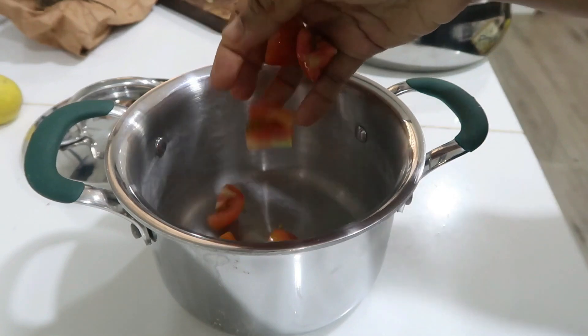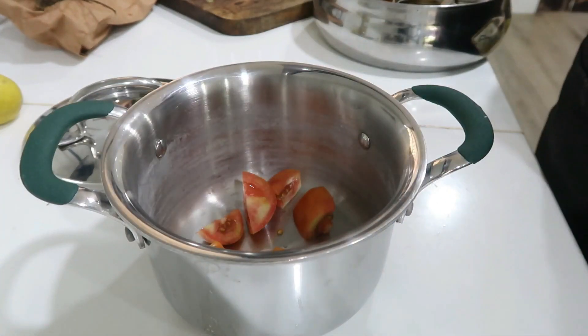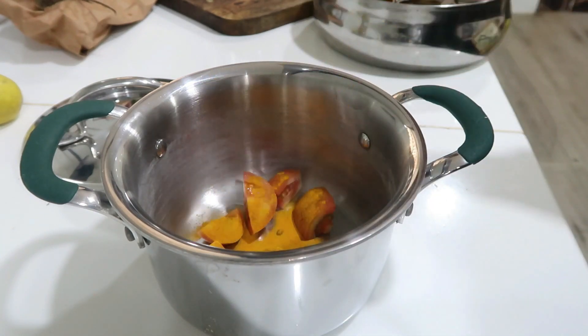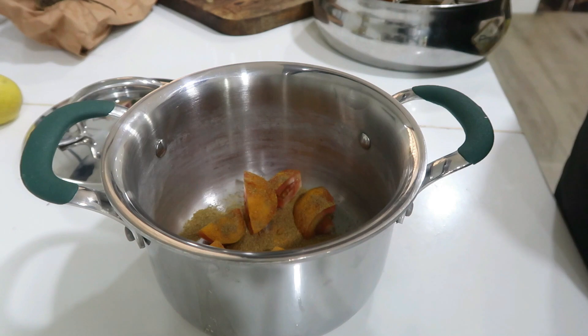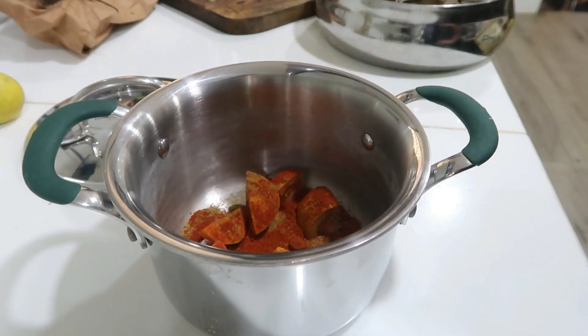Now I have a lemon recipe. I cut a lemon — you can add lemon to it. Add 1 tsp of salt, 1 tbsp of chili powder, and 1 tsp of salt.